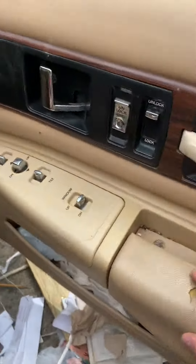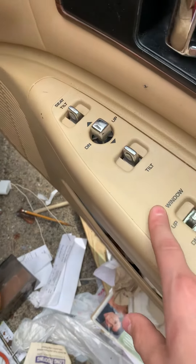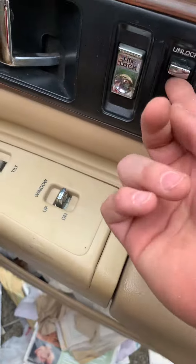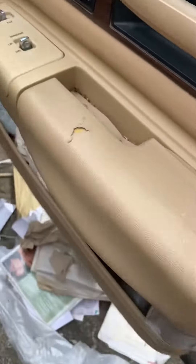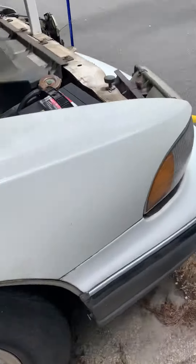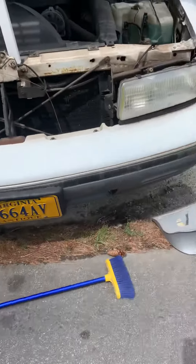I'll show you guys what the driver's side looks like. We've got all the buttons here — seat tilt, DN up, I think that's for the mirror, tilt, window, unlock, lock, unlock, and the door opener. This really is a cool car because it has a bunch of cool features and it has a big V8 in it, very powerful. It goes pretty fast.